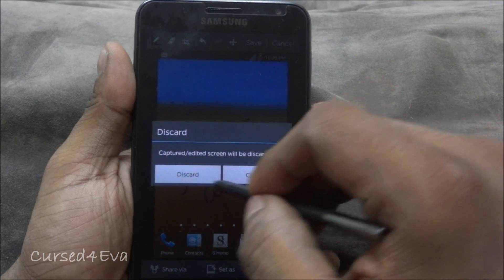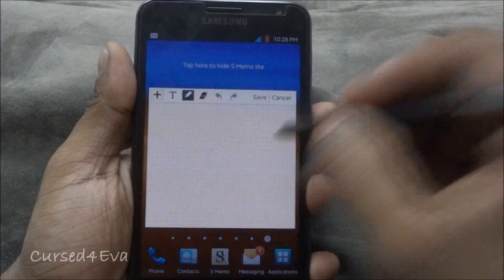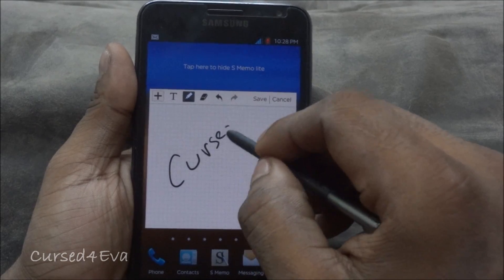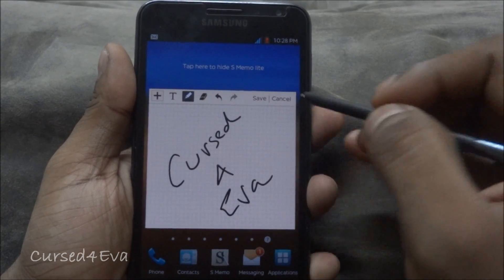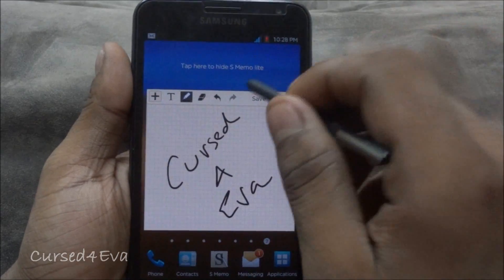Even your DS Memo stuff works — double tap and the memo app opens right up. You can write with no lag whatsoever. I'm not sure if this feature existed before, but it's a nice touch.